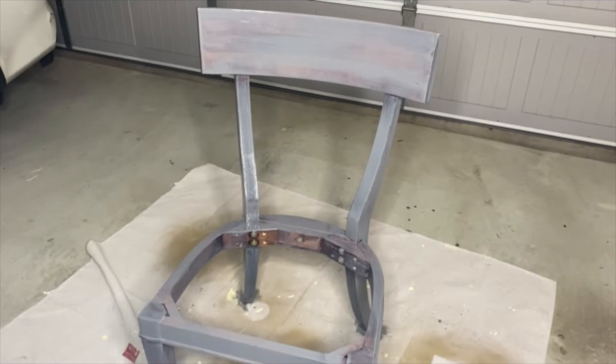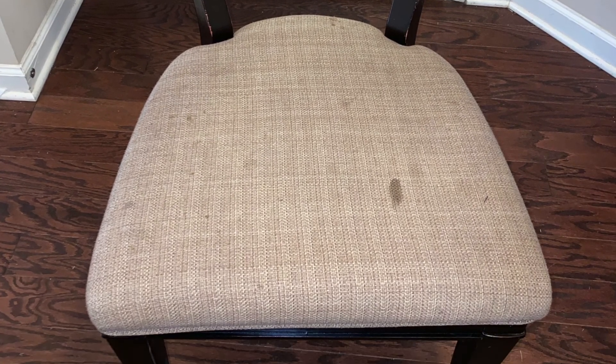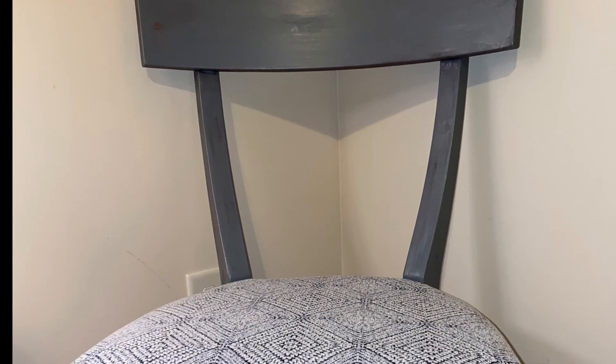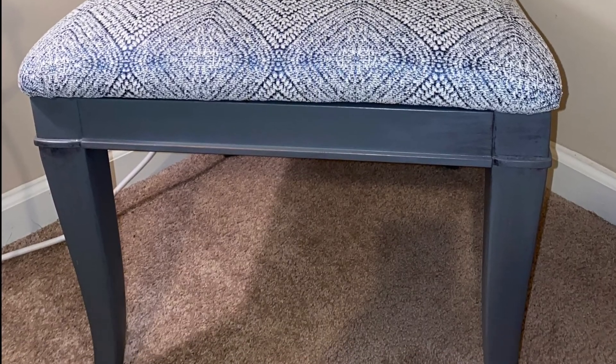Here is the before of the chair, and here is the after. I hope you guys really liked this video — I have more DIYs coming for you really soon. Thanks for watching!